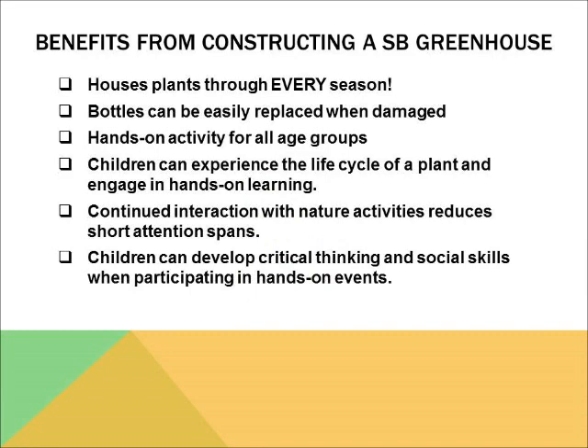Benefits resulting from constructing a soda bottle greenhouse? Well, for starters, you can grow plants in the winter, spring, summer, and fall. The bottles can be easily replaced, but I will go into more detail further in the video. Through hands-on activities and interactions with plants in the greenhouse, students have the ability to learn about the life cycle of a plant and will develop critical thinking and social skills.